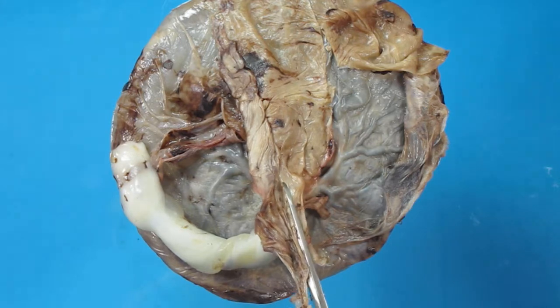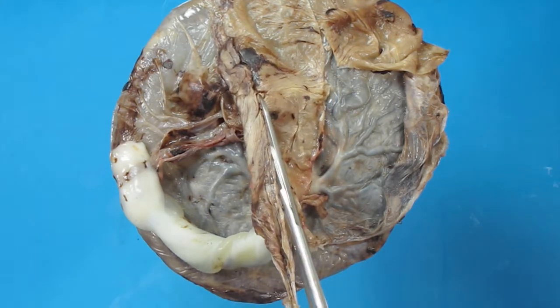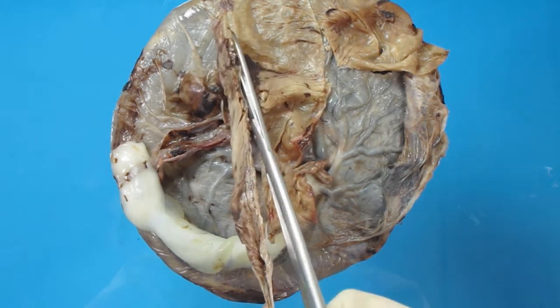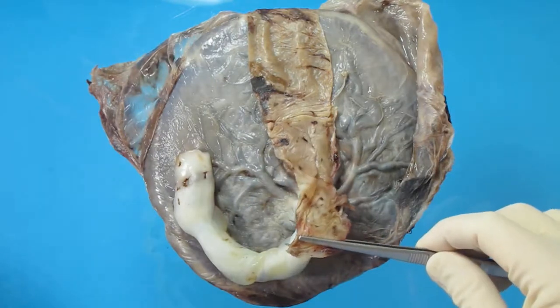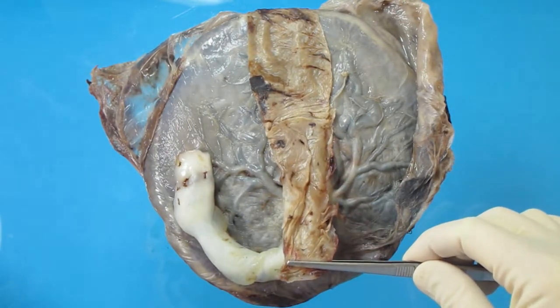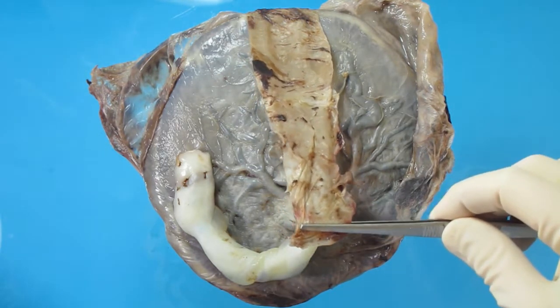We are going to take a membrane roll from this fixed placenta. We are cutting the membranes from the site of rupture of the amniotic sac down to the margin. This has resulted in a strip of membrane approximately two to three centimetres wide from the site of rupture to the margin of the placenta.